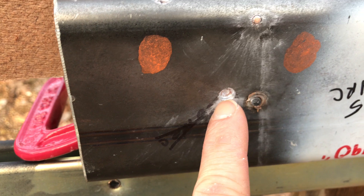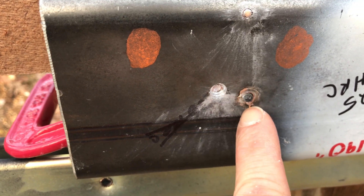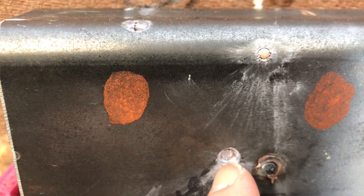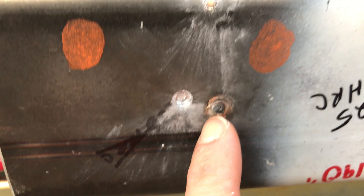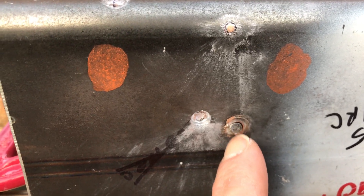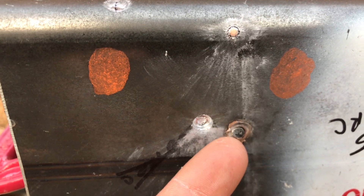Here is our Penetrator 2.0 and here is our SS 190. Neither achieved penetration, but it looks like the extra velocity from the American Eagle TMJ definitely helped it penetrate further into the steel. With the SS 190, what usually happens is the core gets pushed out because it has an open base — and usually in steel you get this little guy hanging out there.